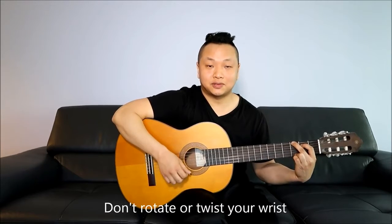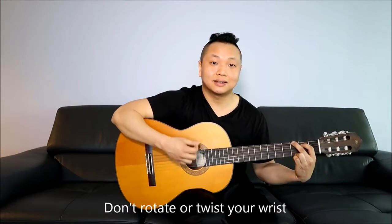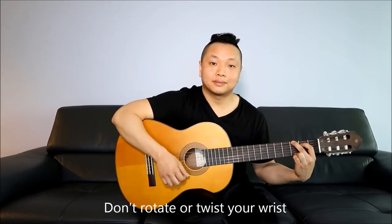Remember to keep your wrist really loose — it's just going in an up and down motion. That's the most important thing. The string numbers: starting from the bottom, it's string 1, 2, 3, 4, 5, 6.